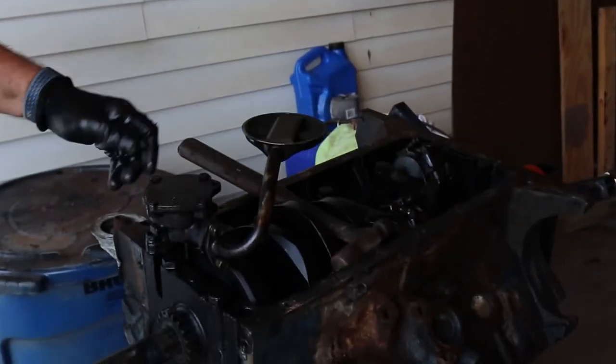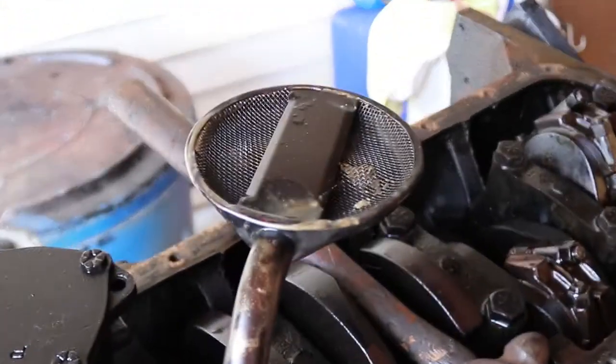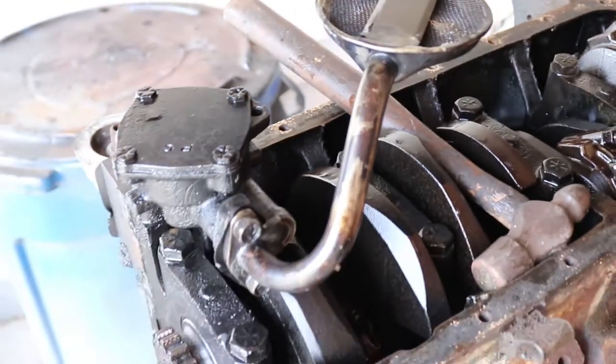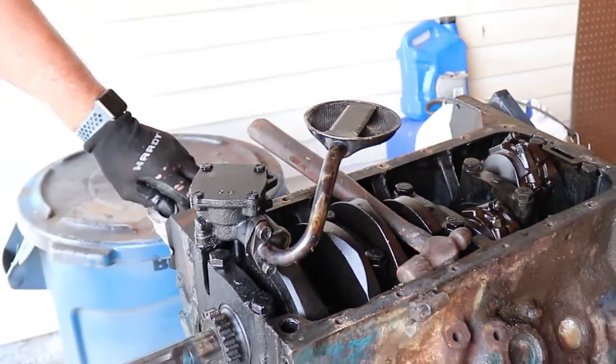This motor is 66 — it's quite old, but it's in excellent condition. You can actually see this oil screen — it's clean, there's no debris. Usually you find debris from the oil, from the gaskets, from anything that gets sucked in there. This motor doesn't have it.